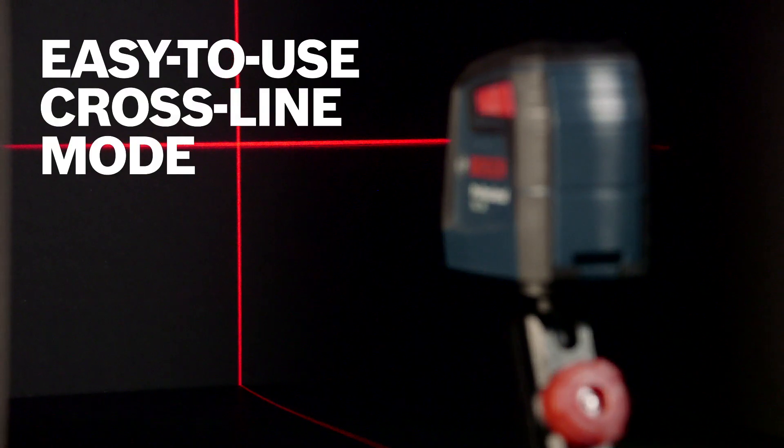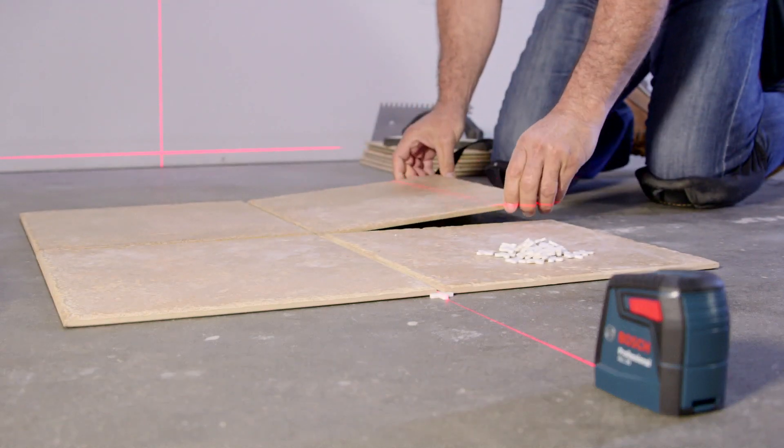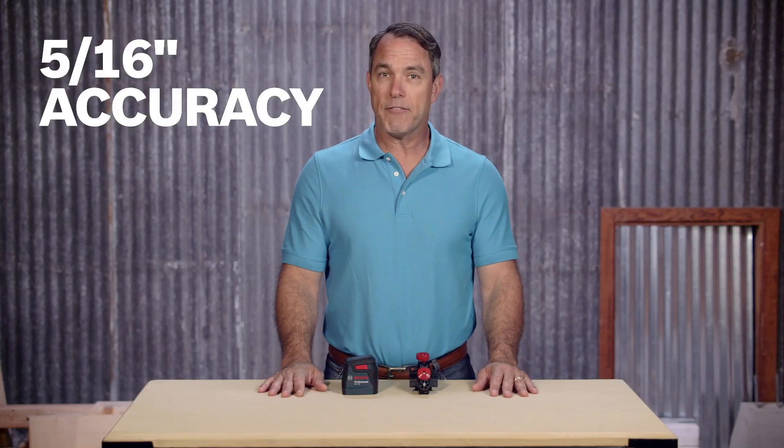Cross-line mode projects two lines that are perfectly level and plumb. This laser produces very clean lines that are easy to see, and it's accurate to within 5 sixteenths of an inch up to 30 feet.